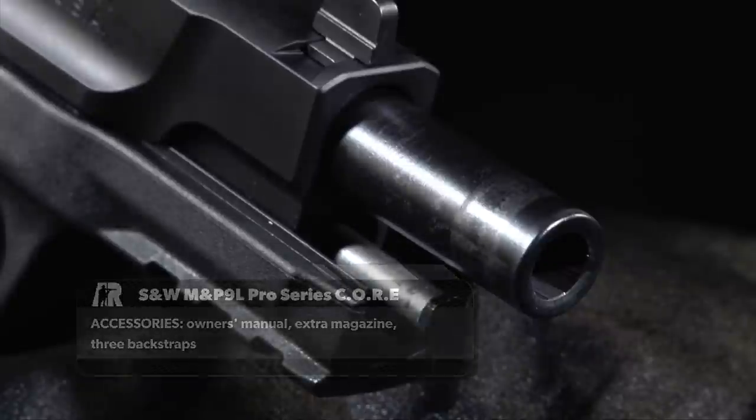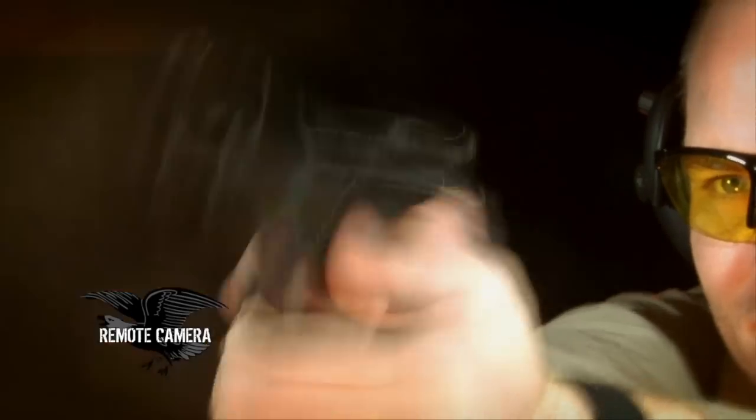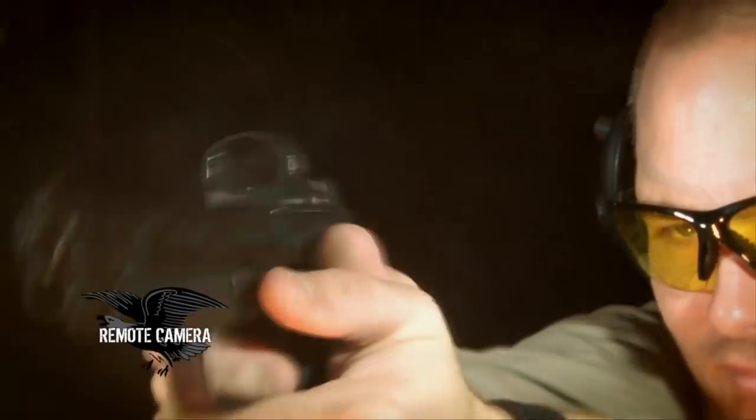The coating gives it extra durability, especially since this gun will be encountering debris, perspiration, and the elements — whether used for home defense or in competition — so it adds an extra measure of protection.